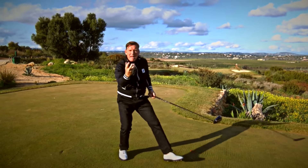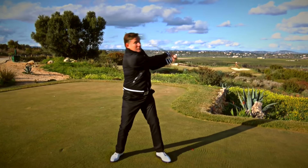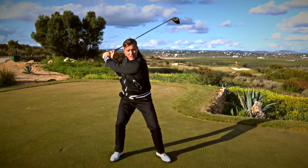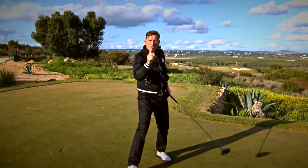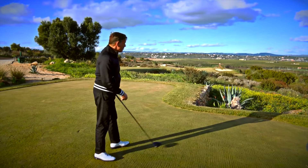Think about the baseball swing. If you're standing there waiting for a ball to come, you don't start with the top half — you start with the bottom half of your body and you drive it forward. Great results. Top tip: just think baseball.